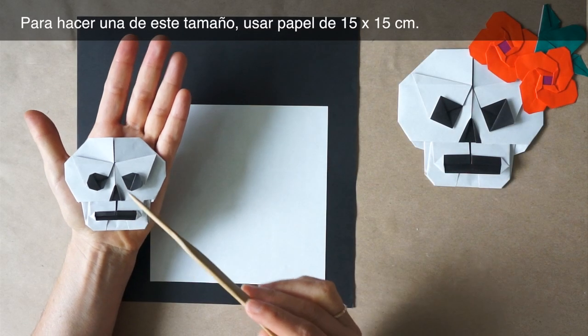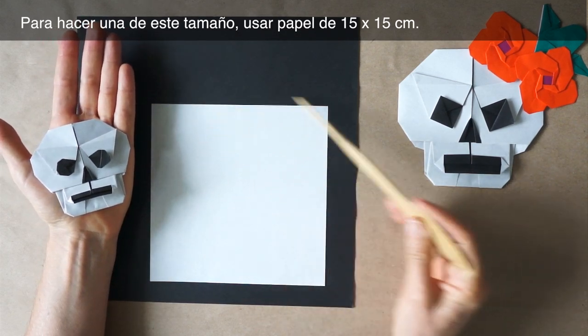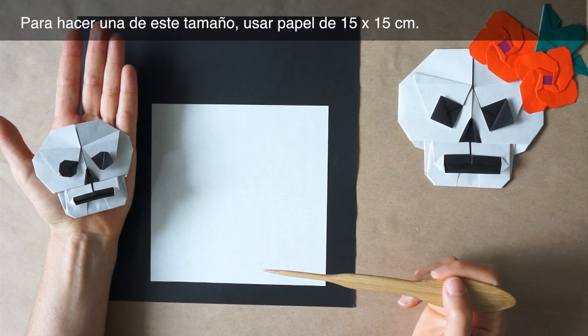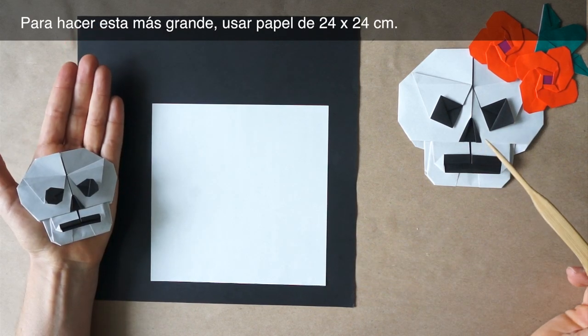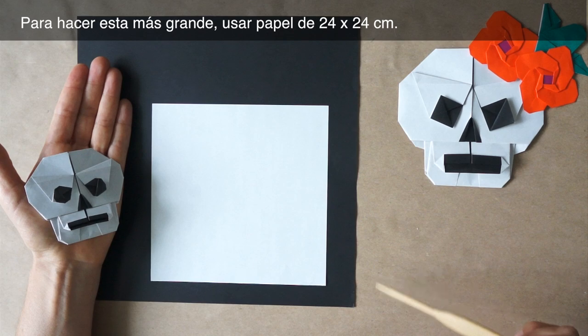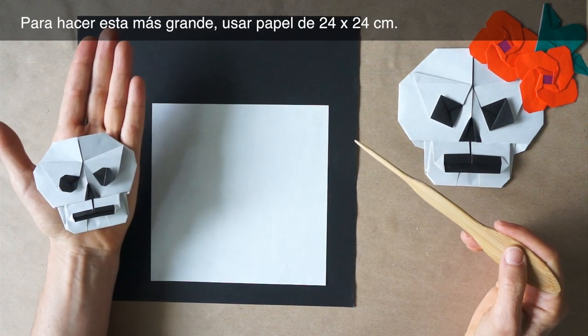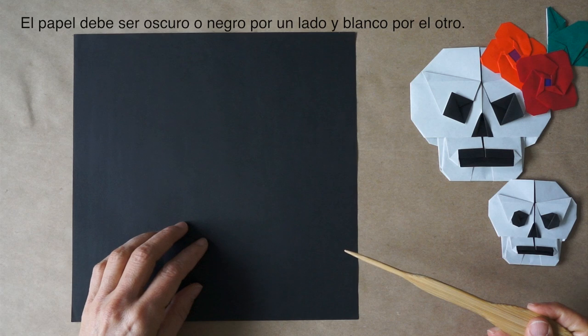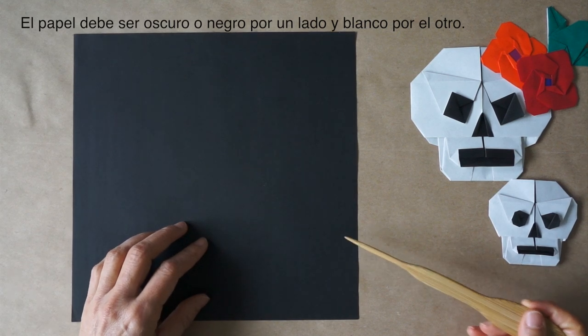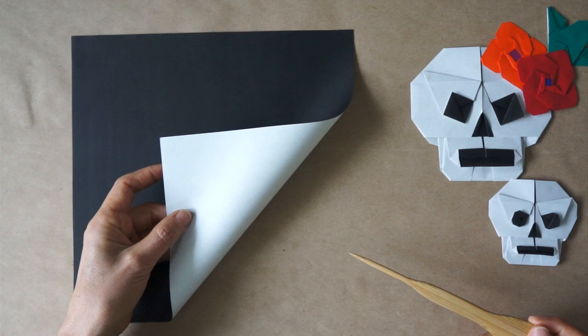To make one of this size, we need a piece of paper 6 x 6 inches, 15 x 15 cm. To make the bigger one, we use a paper 9.5 x 9.5 inches, 24 x 24 cm. The paper has to be dark — black or dark on one side, and white on the other side.